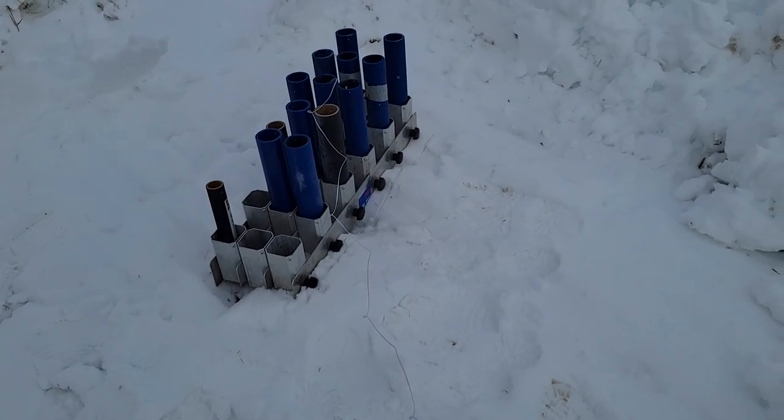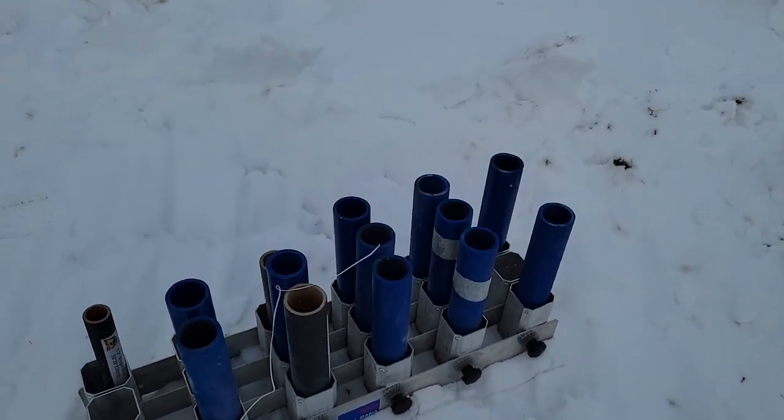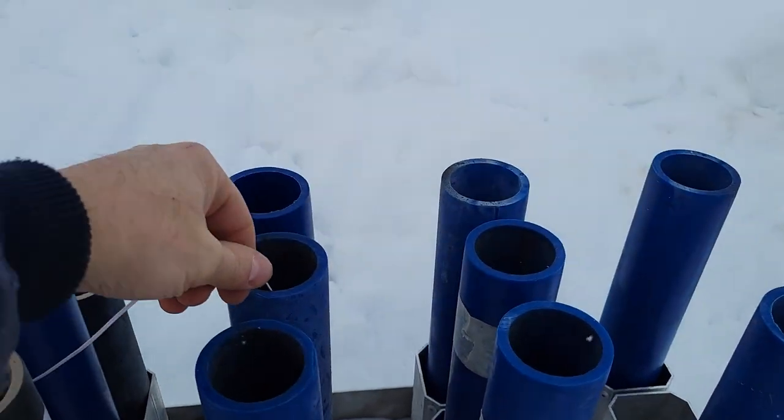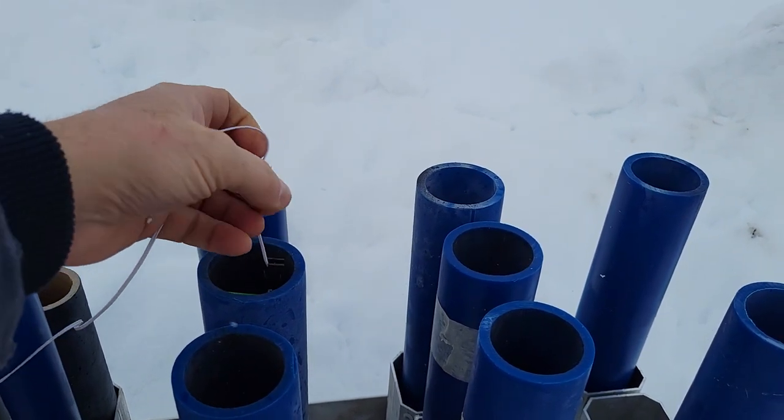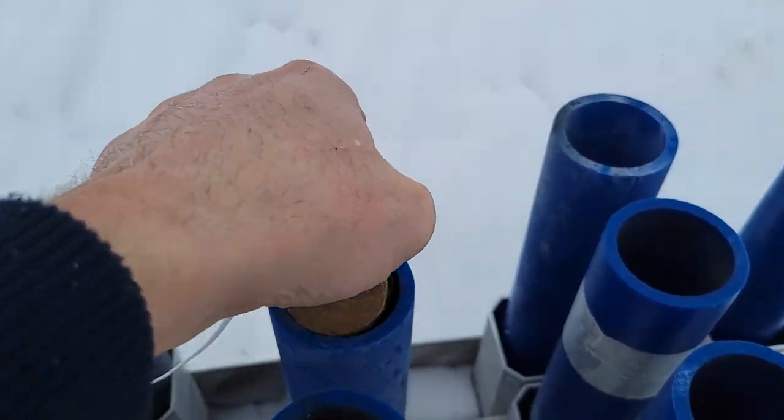Hey everybody, it's Chris here from Great Lakes Mortaracks. We're going to try a little test of Metal Mania here. I have a 5 inch shell, 1,4 canister shell upside down in here.